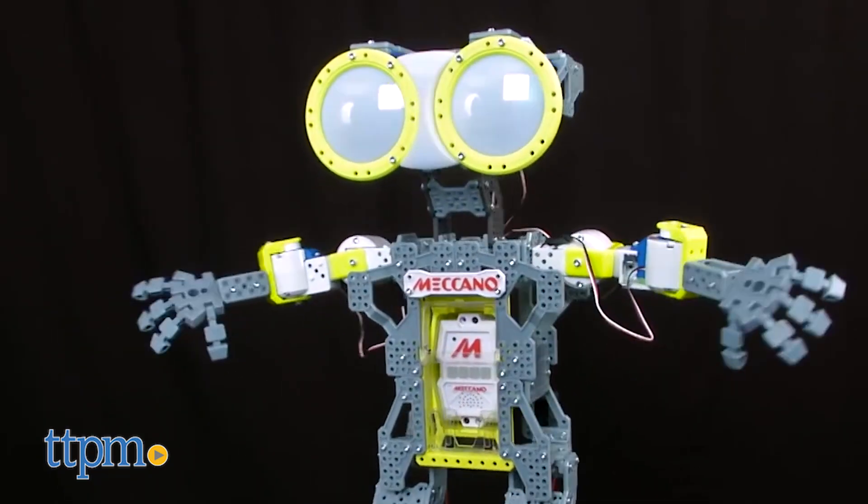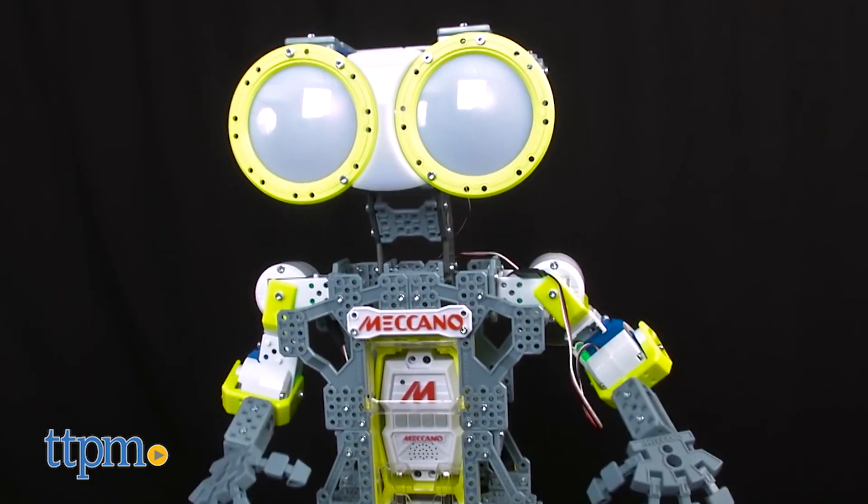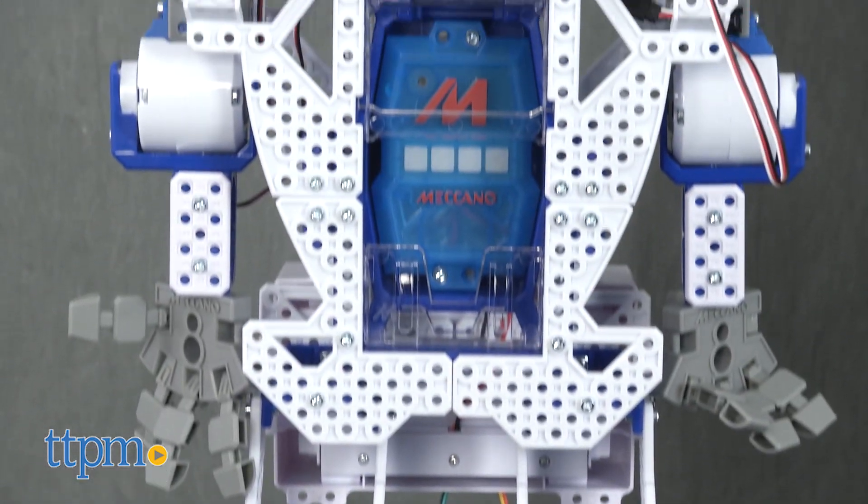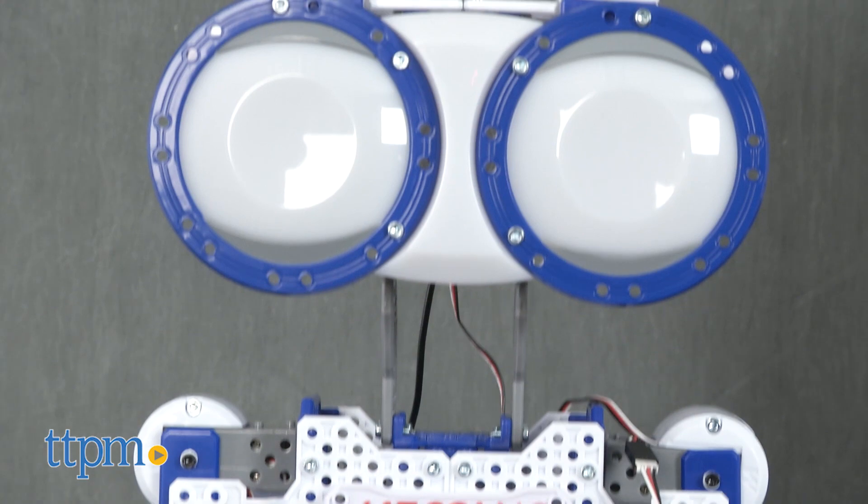Now, you may be familiar with the original Meccanoid G15. If you are, then you know how cool that one is. Well, the 2.0 has twice the memory and is twice as fast as the original.